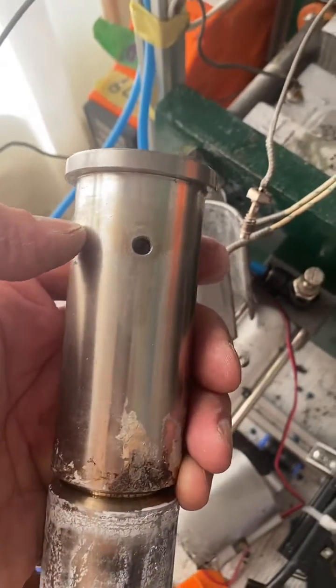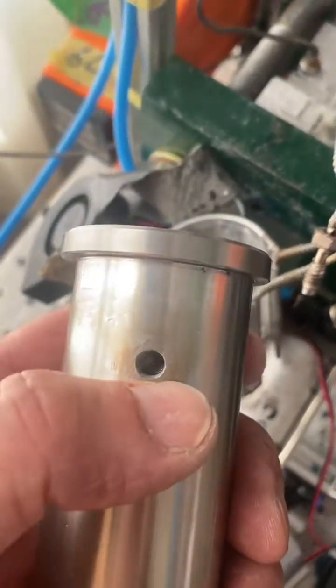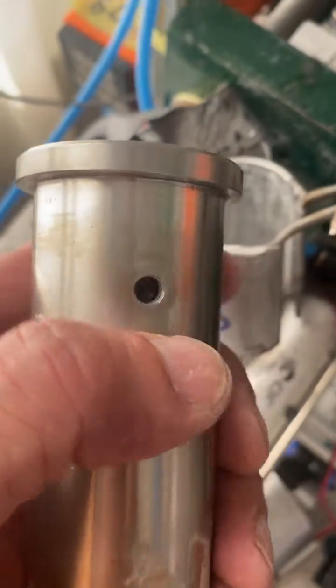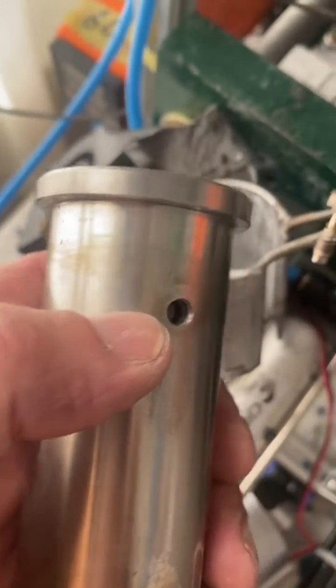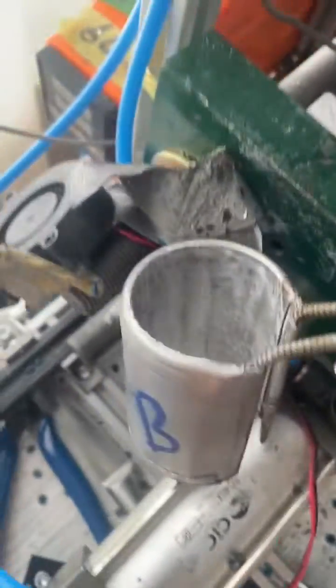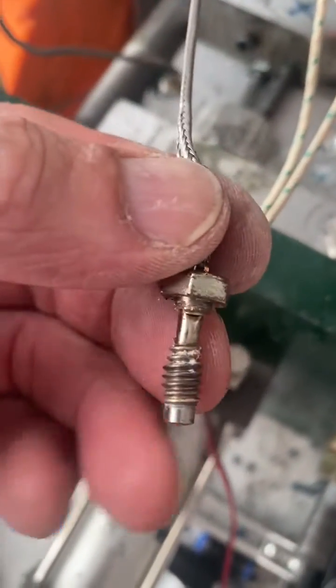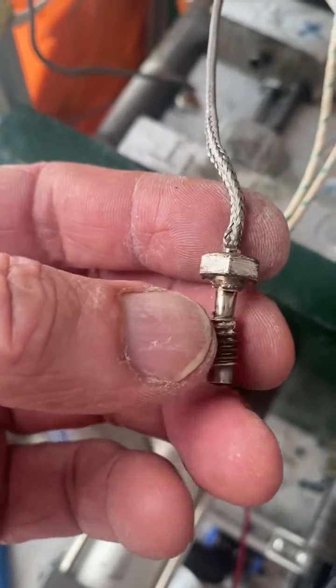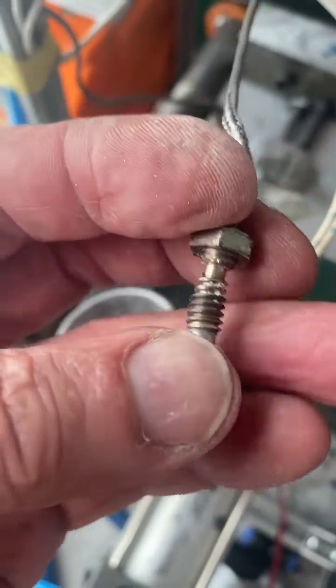I'm doing some heavy maintenance on the machine today. I had this thermocouple here in this hole. I don't remember putting it in very tight, but it did grow into the hole slowly. When I went to take it out, it couldn't come out finger tight, so I took a wrench to it and it snapped that little barrel connector.